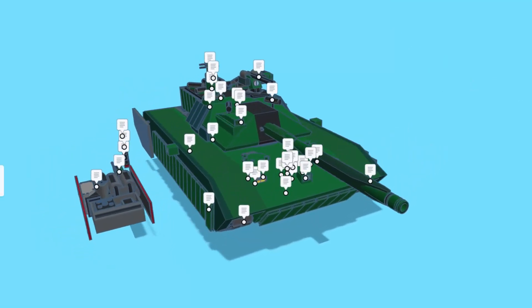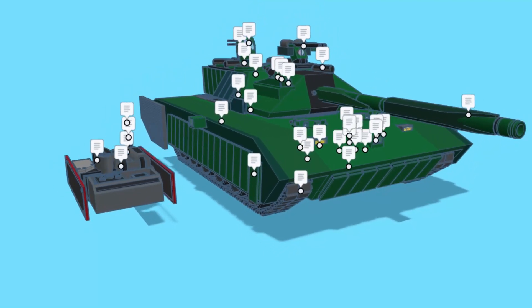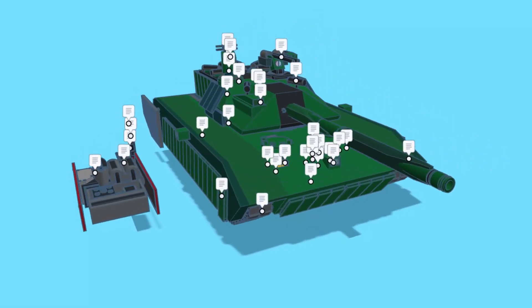Let's dive in to the real machine. Right here, we've got ERA, which means Electric Reactive Armor Plates. They use electricity to disintegrate shells when impacting. This is a hydropneumatic suspension. It allows for the tank to reduce its size by lowering its tracks, and has great performance when on rough roads.